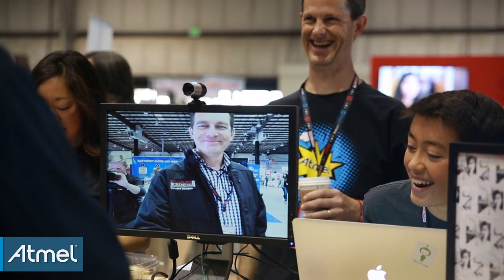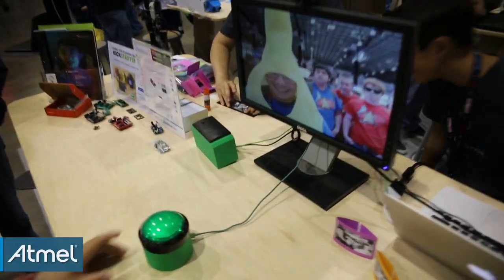Once you hit the button it triggers a processing sketch to start, and that processes the image taken on the webcam. From there it's processed to the thermal printer. The thermal printer prints out a little black-and-white image of you and your friends, and we put it in a little frame too.